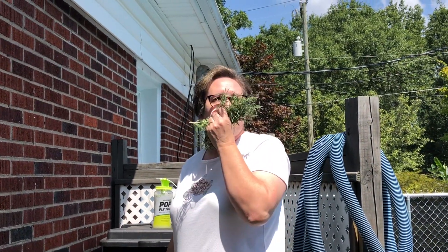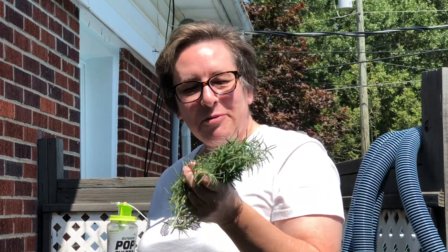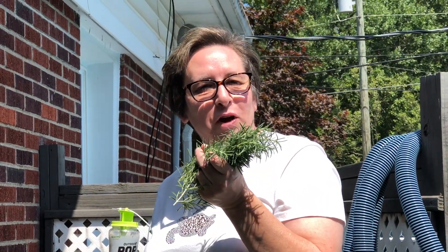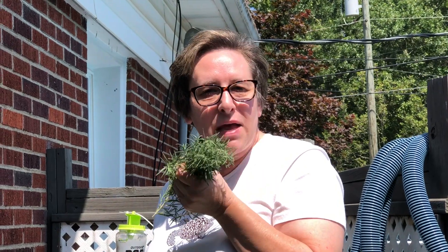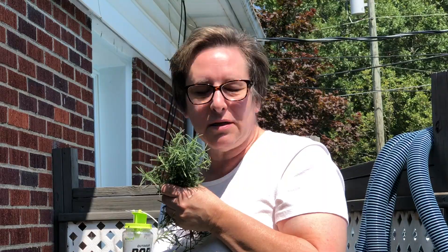It smells like Christmas — that's what rosemary reminds me of. It's very warm, so woodsy. It smells like Christmas. That's so awesome.